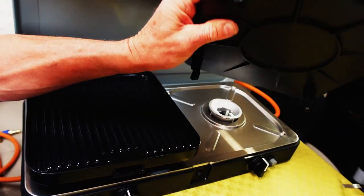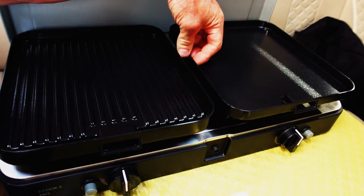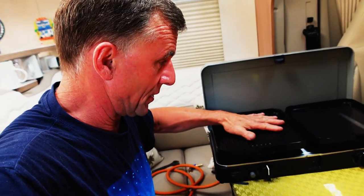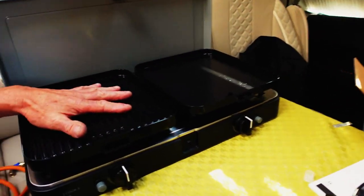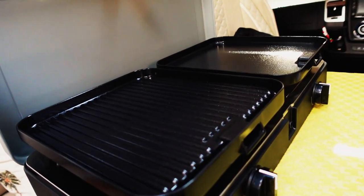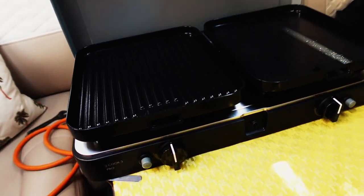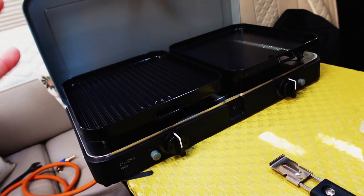I've been cleaning that ring thing on the CADAC for so many years - not a big issue, but these two plates are pretty impressive for cleaning as well. I'm really excited about it - I'm thinking this weekend I need to get somewhere and start trying this thing out. There are igniters on each of the rings and just so many cooking options.